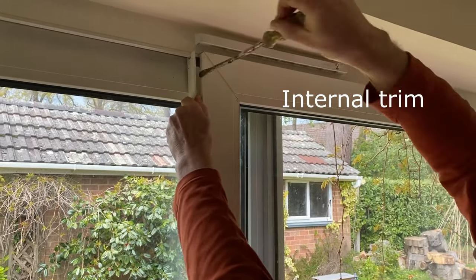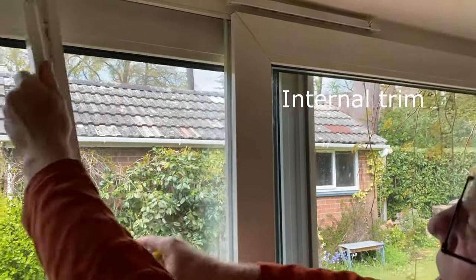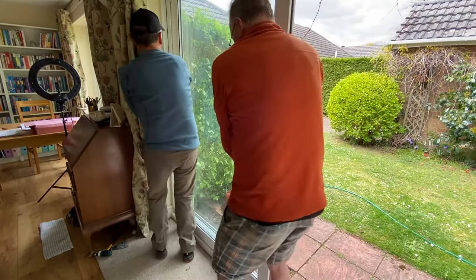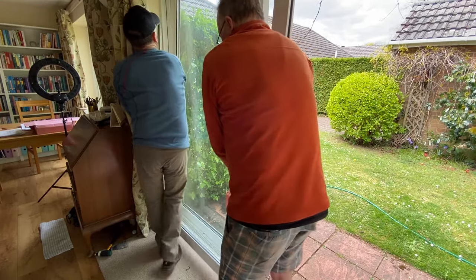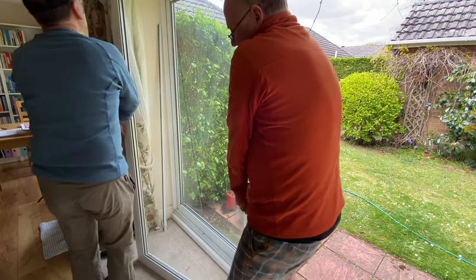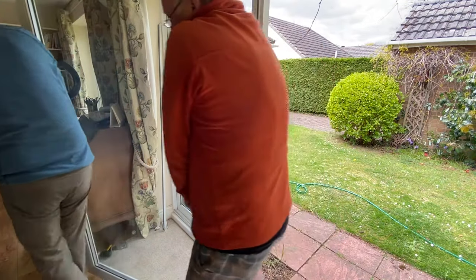There is also one internal trim that needs to be removed so the window can lift out. You can now lift the sliding patio door off its runners — it's a two-man job. Lift the door one or two inches up off the runner, then pull the base inwards and gently ease it down.